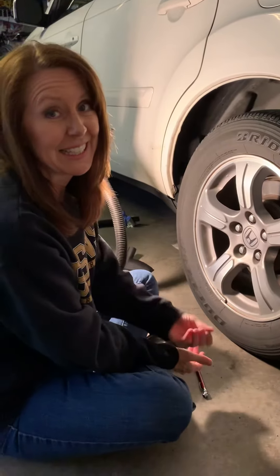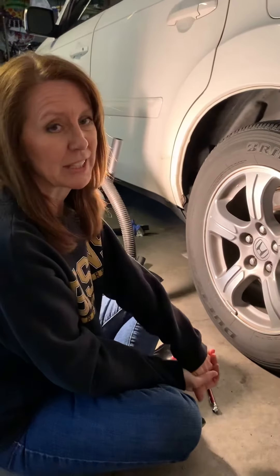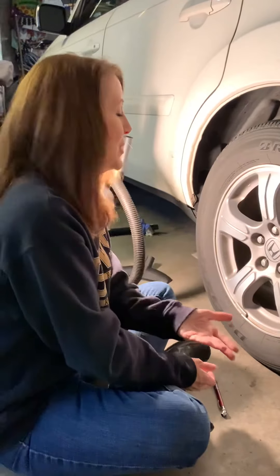Hi everybody, it's Ms. Lewis again. As I mentioned in the last video, Mr. Frank and Mr. Bennett challenged us to a Two for Tuesday, and that's to learn two new things every Tuesday.